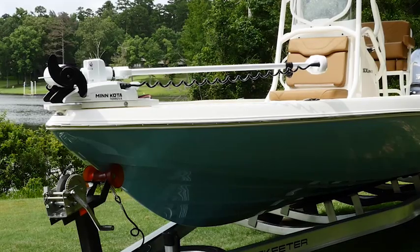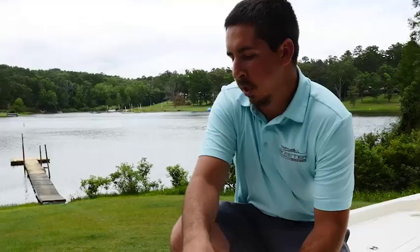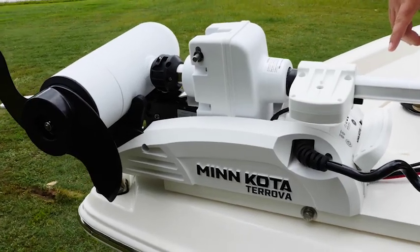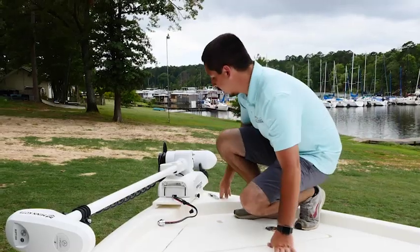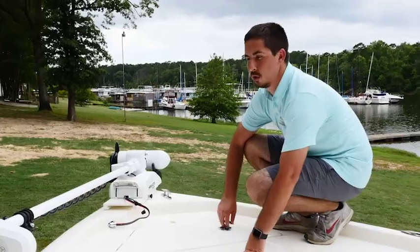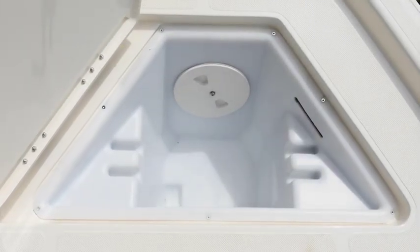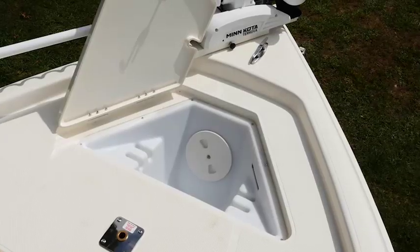Here at the bow of the SX240, the boat comes standard with no trolling motor. Here we have the optional Turova 112 on an aluminum slide. You can also upgrade to an Oltero 112. Next to the trolling motor we have the pop-up cleat that we can use to tie off our anchor, and this is our anchor storage box, which has a roto molded anchor box that is removable so you can access and rig anything you may need, including your trolling motor.